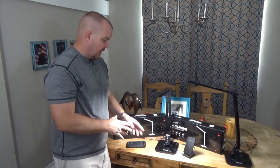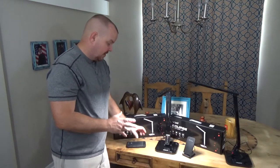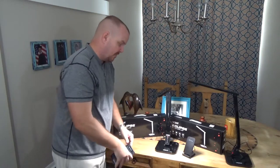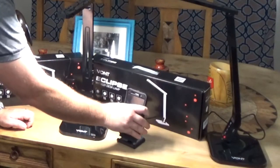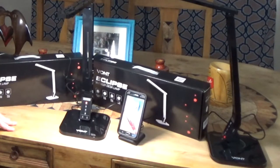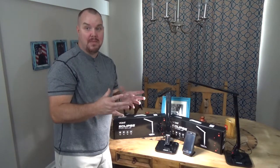It also has a USB charger port on the side, which is great for the office or wherever you're working. I can sit here and put my phone on it — I have a fast charger plugged into it right here. There we go, it's charging. My phone is fully charged right now, but if it wasn't, this would be really nice to have at my desk.